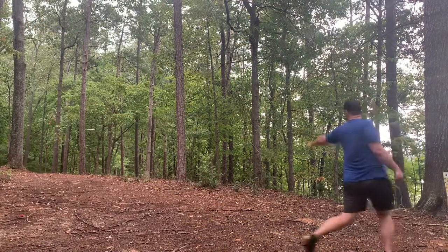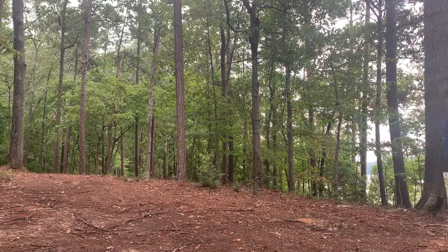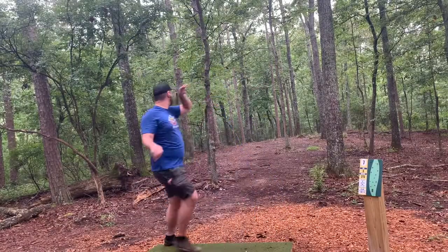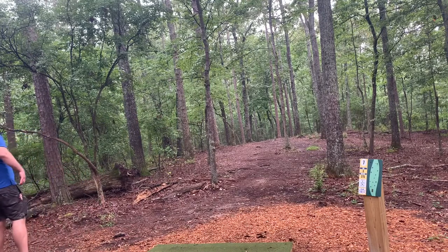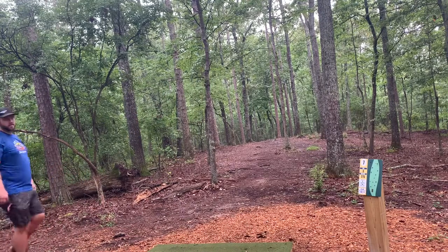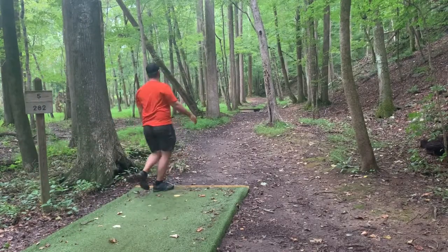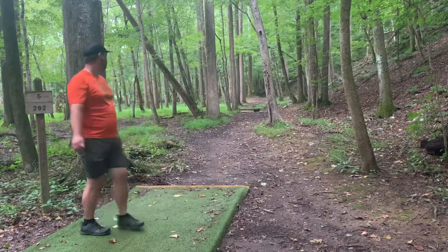Now headed over to Gatewood. This is hole six — throw a nice bending anhyzer and it ends up with the edge of circle one on the right side there. Hole seven, very similar, fights through those trees, ends up more right than I'd like but still had a putt. Moving over to Etowah, we're on hole five, going through this tunnel with a lot of hyzer and it skips up and is about 15 feet from the basket.